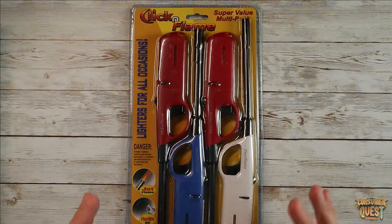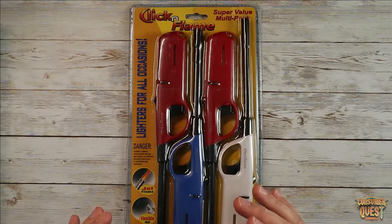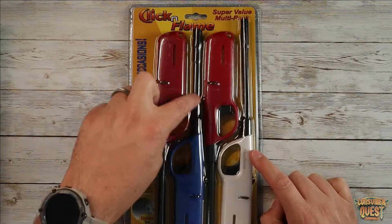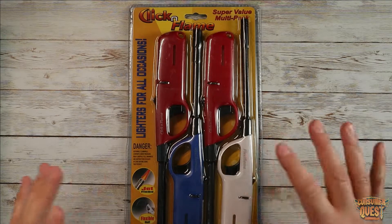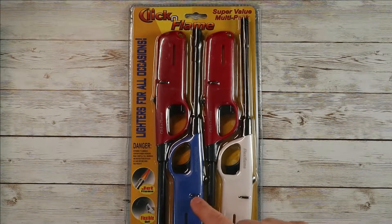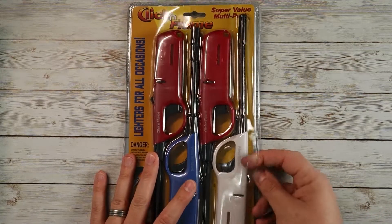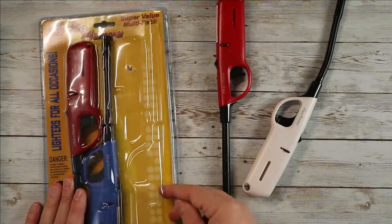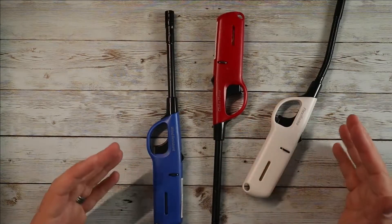This kit is a nice little pack because it comes with four lighters. Three are the standard kind — the straight-armed clickers — and then you have the flexible shaft. This blue one here is the jet flame. So you've got four: two black standard flame, one jet flame, one wind-resistant jet flame, and one flexible. Let me pull these out and show you the different functions.